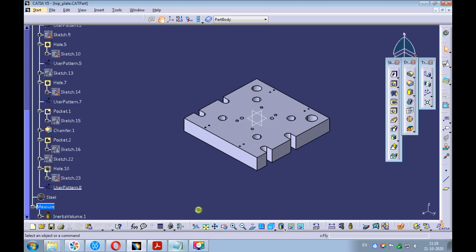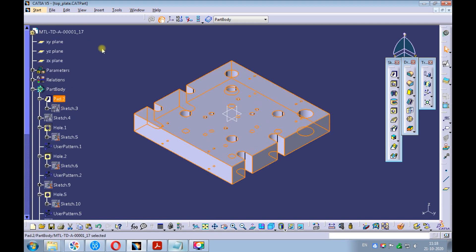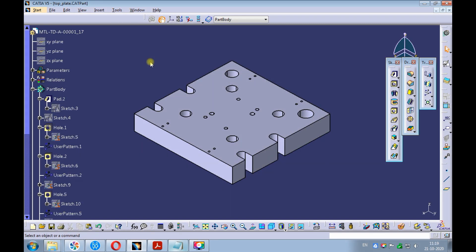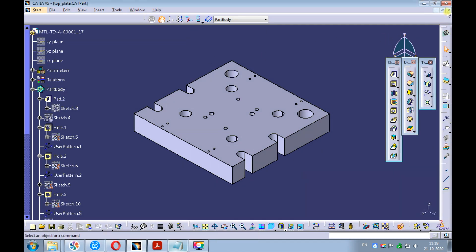Set the view to isometric and fit all in. Select the pad from the product structure. Pick on tools, hide all except selected elements. Observe everything but the pad got hidden. Save the top plate.